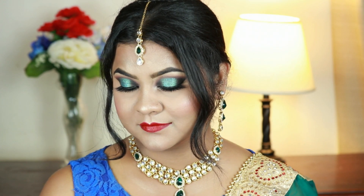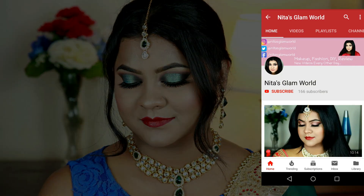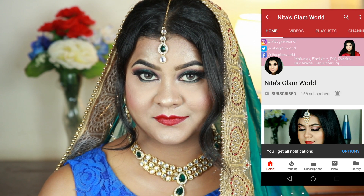If you are new here, hi, I am Nita. I upload makeup, skincare, and beauty related videos almost every alternate day. Please take a moment to subscribe — go to your YouTube app and press that red subscribe button, and also press the bell icon next to it so that you get notifications whenever I upload a new video. It is absolutely free.